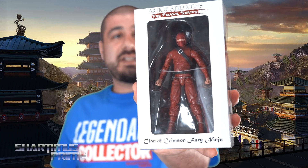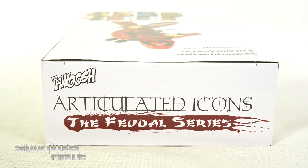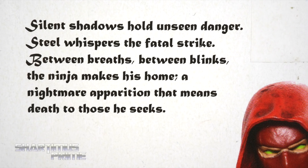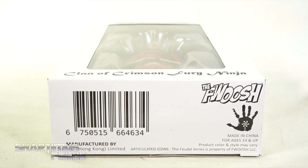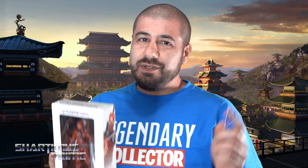It looks pretty sweet already in hand — get it, because there's a hand ninja on top of the packaging. It says 'Articulated Icons: The Feudal Series.' On the back you can see a product shot and some of the other ninjas from Articulated Icons; there's a read-up if you want to pause and check that out. On this side there's another read-up as well, then your Clan of Crimson Fury Ninja right there. It's from the Foosh, and there's a hand with a lollipop in the middle. Anyway, let's crack this thing open.